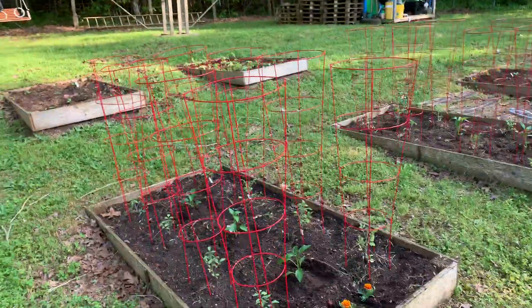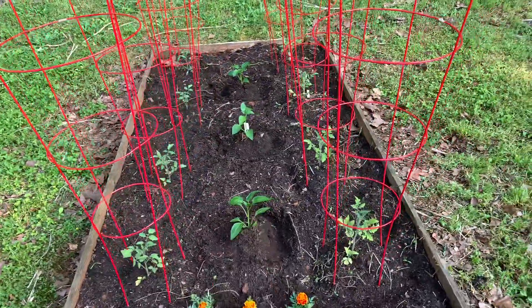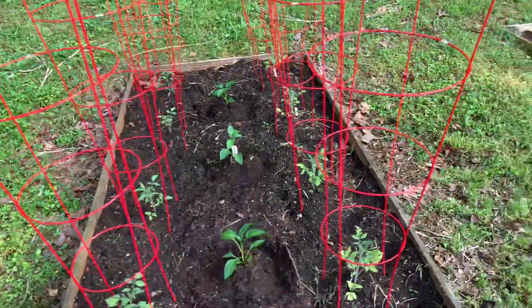Okay, so I finished up the garden and I was going to show you what else I planted. So here we go — in the middle I put some Purple Beauty, these are some purple peppers.